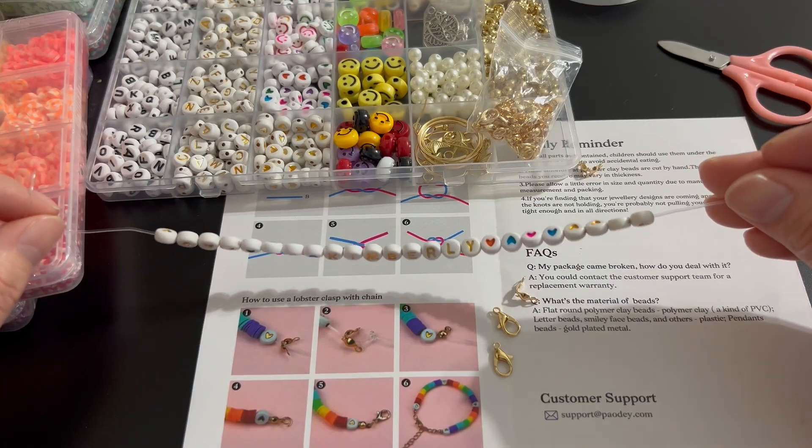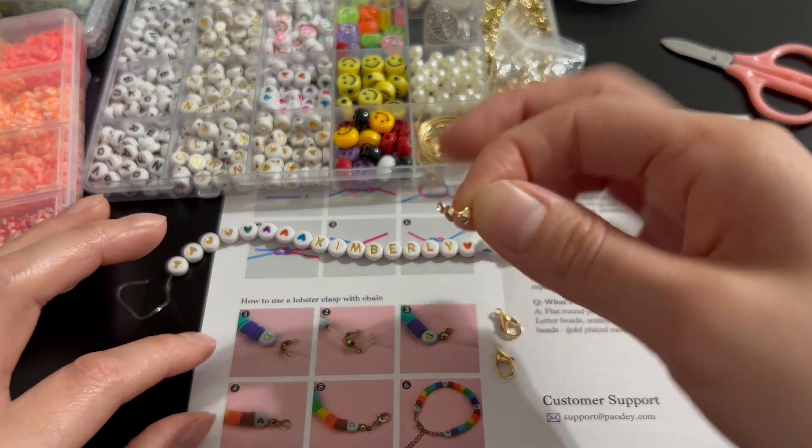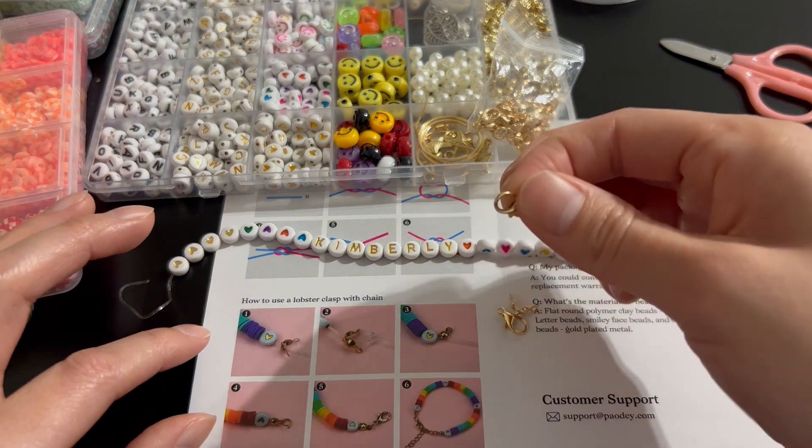Alright guys, so I think this is a long enough bracelet. Now that we're done, we're going to add the little lobster clamps at the end of each side, so then we can tie up the ends and add these little clips.